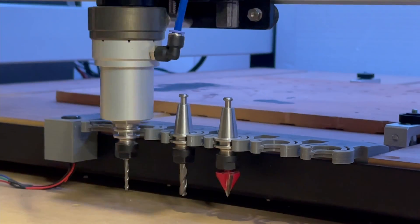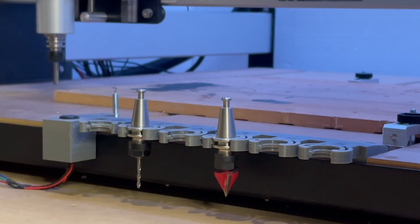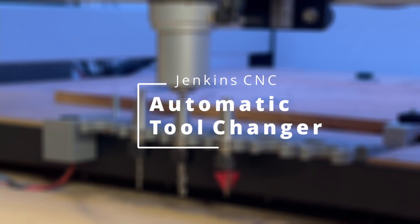Welcome to Genius Robotics. Last time we upgraded our Shapeoko 3 with a new control board, the Duet 3. Check out the video in the description below. Today we're going to show you how we installed an automated tool changer onto our Shapeoko 3, and we are releasing everything for free on GitHub.